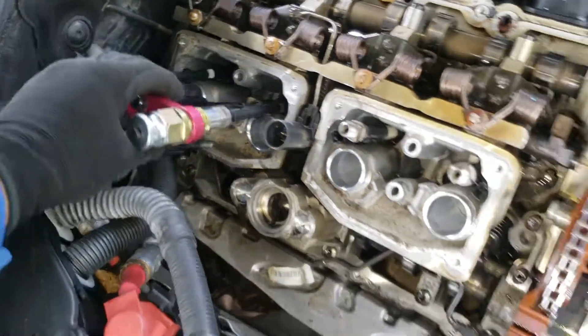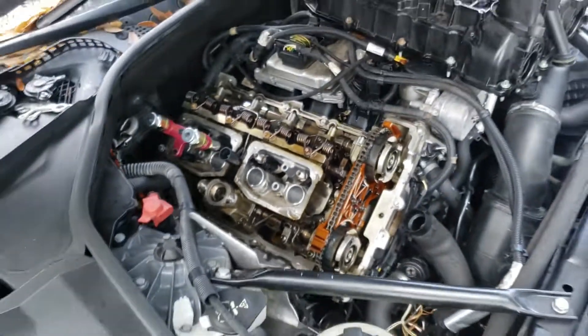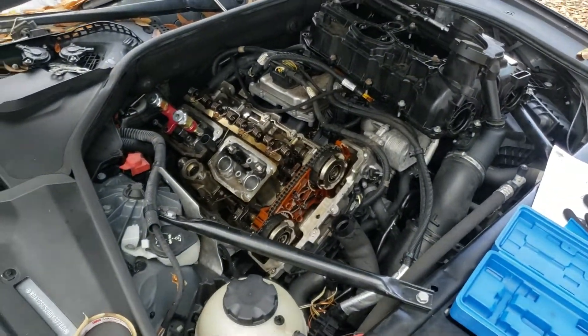That's how you remove the injectors on an N20 or N55 BMW engine. Thanks for watching.